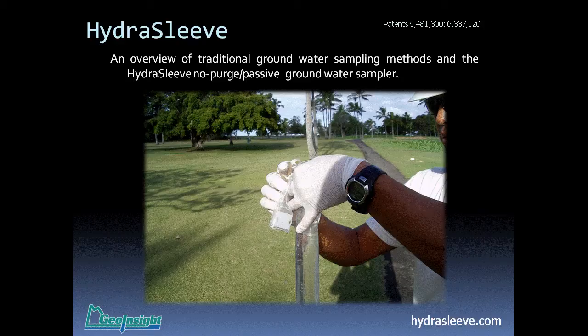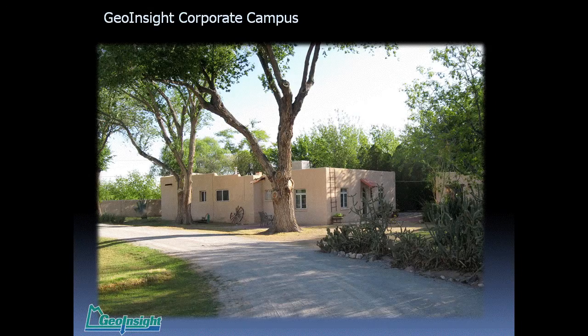The latter half of the presentation is going to cover the HydraSleeve itself, its advantages and limitations unique to that particular no-purge sampler. I'm going to start out by showing a slide of our corporate campus — we're pretty much the definition of a cottage industry.